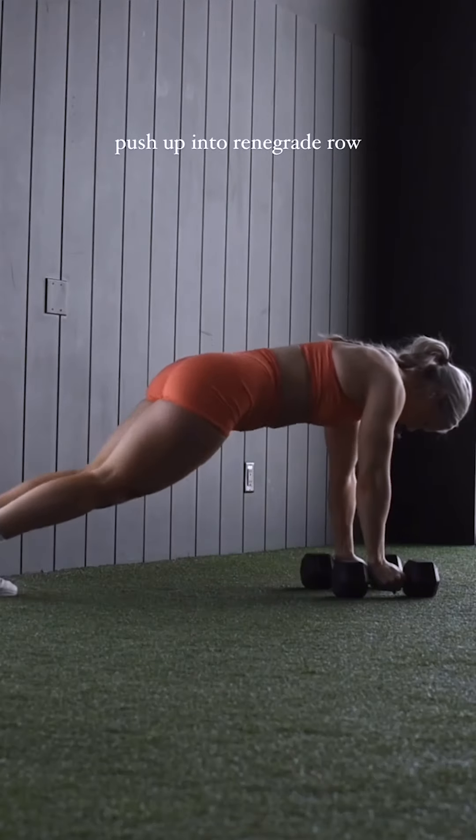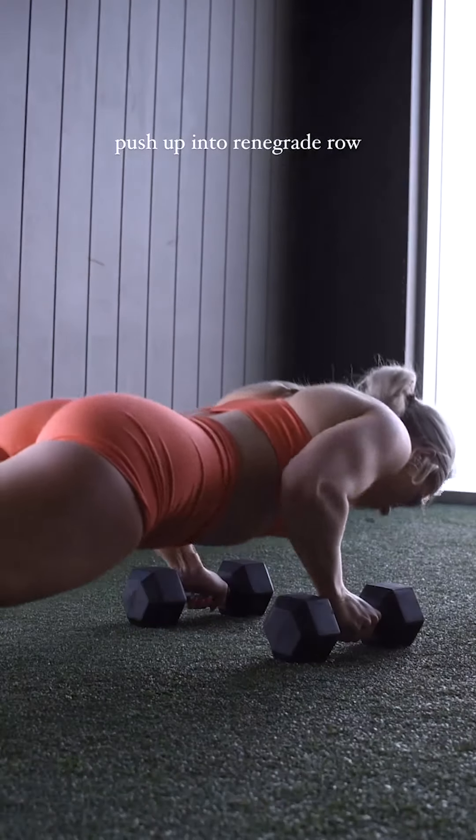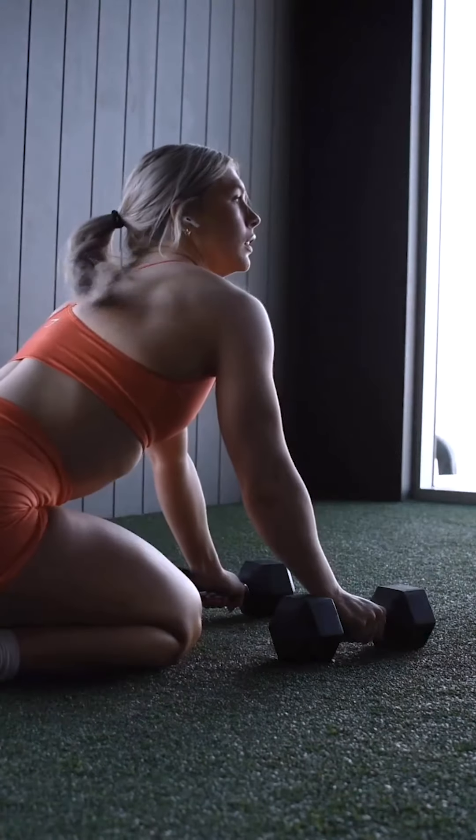The Push-Up into Renegade Row is 4th on our list. This exercise targets your chest, arms, shoulders, and back. Keep going till failure and repeat for 3 sets.